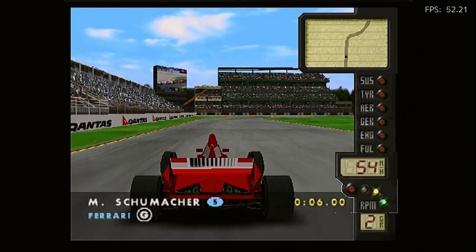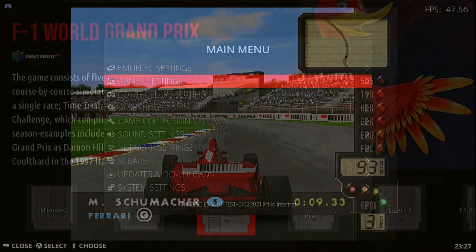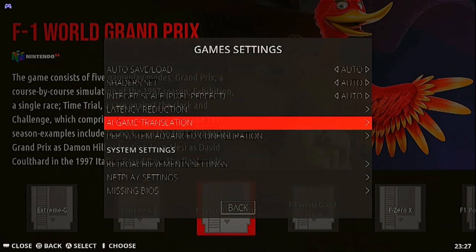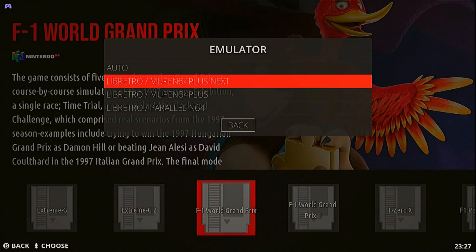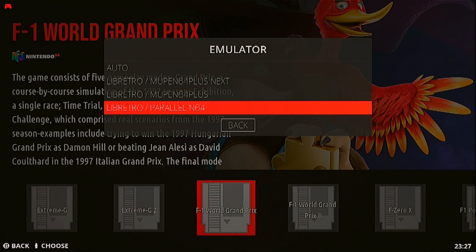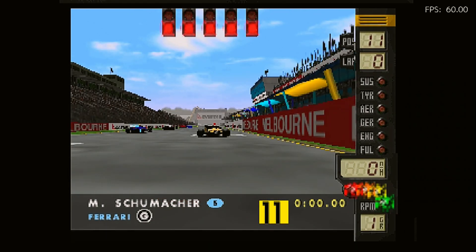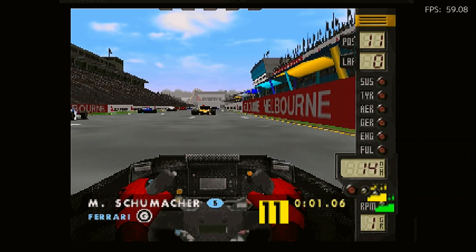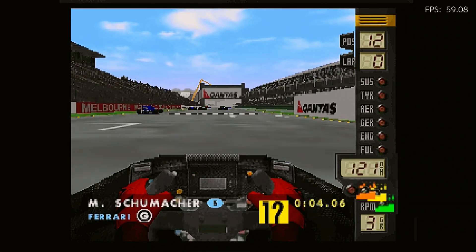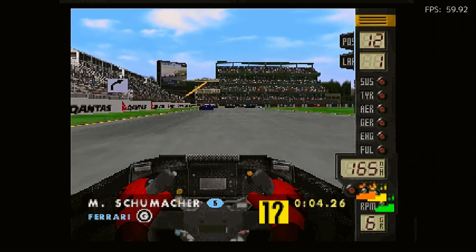The default emulator for Nintendo 64 doesn't perform that well — it does look good, but it is very laggy, so we need to use another emulator. The third emulator option is needed, as with the second emulator you cannot turn properly, which is a problem particularly with racing games. It does make it look a lot worse, but you can play most Nintendo 64 games like this.